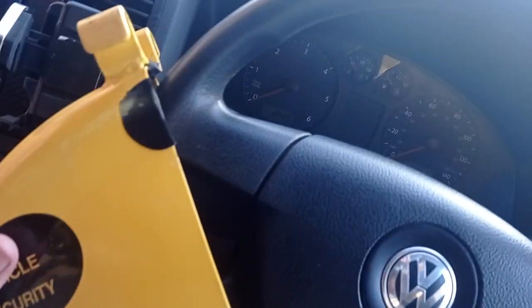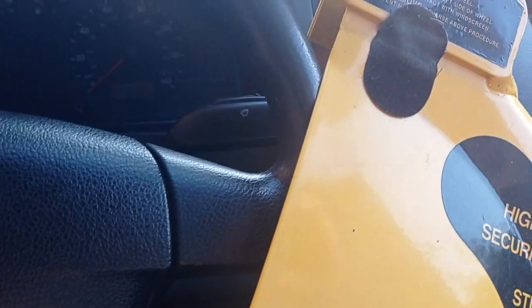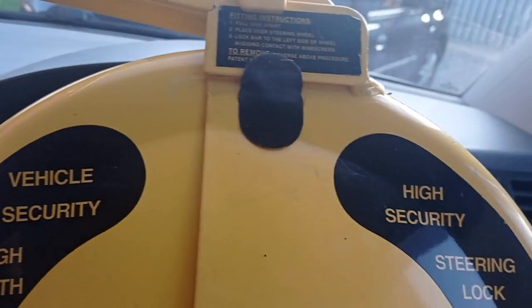Sorry for the glare, it's a bit of a sunny day which is rare in the UK. Open the grip — open says me — a bit of banging and then it shuts.